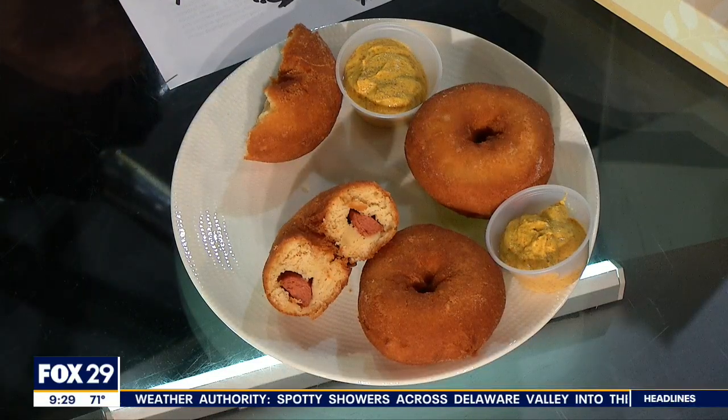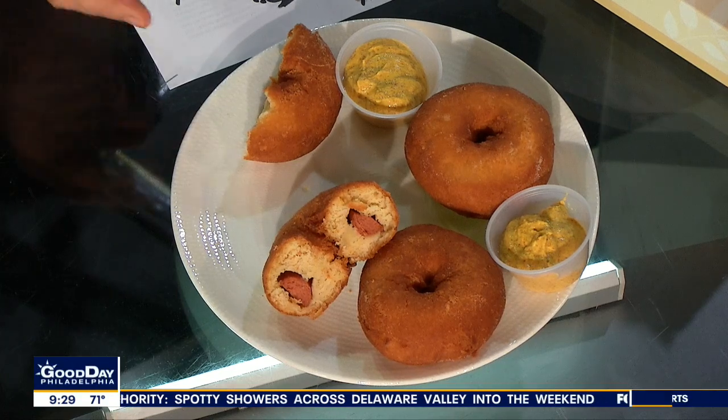All right, I can't believe how fascinated I am about what we're going to talk about now. It's a donut — we have them on a plate here — but there's a hot dog inside of it. And you couldn't wait to dissect it. But how do they do it? Let's head to South Philly.